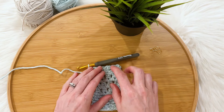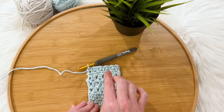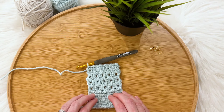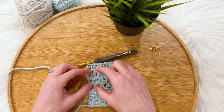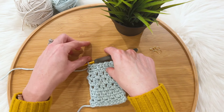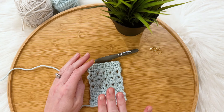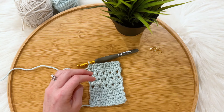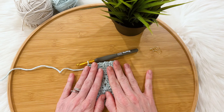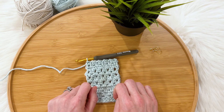You will just repeat those steps for the pattern, alternating rows of moss stitch and rows of cluster stitches. For the full pattern, I started with 15 rows of moss stitch, then five rows of cluster stitches, then 10 rows of moss stitch, five rows of cluster stitches, 10 rows of moss stitch, five rows of cluster stitches, and once I got to the length I wanted I finished with 15 rows of moss stitch. I hope this was helpful — if you have any questions, feel free to send me a message on Etsy or shoot me an email and I will do my best to answer them. Hope you have a great day, happy crocheting, and I'll talk to you soon!